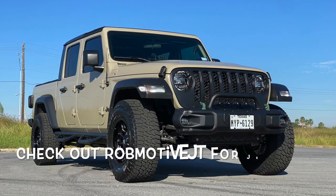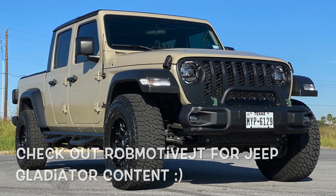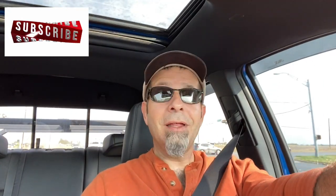Leave a comment — do you have any electrical installation horror stories on your vehicles? Ever done anything where you went 'oops' and it was a problem? Also, check out my other channel, Rob Motive JT, all about my 2020 Jeep Gladiator. Don't forget to click the notification bell so you don't miss upcoming videos, and smash that subscribe button on the way out. Thanks for watching, stay safe out there. Bye.